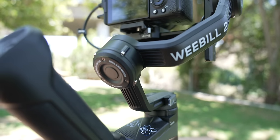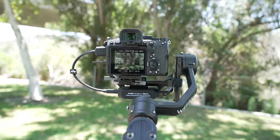Number two is the design. The Weeble 2 looks very similar to the original Weeble; however, there's been some massive improvements that make it a lot easier to use. For the motors, the gimbal now has this kink design so the roll motor doesn't block the screen. That means when you're looking at the monitor, nothing's obstructing the view and you can actually see the back of your camera very easily.